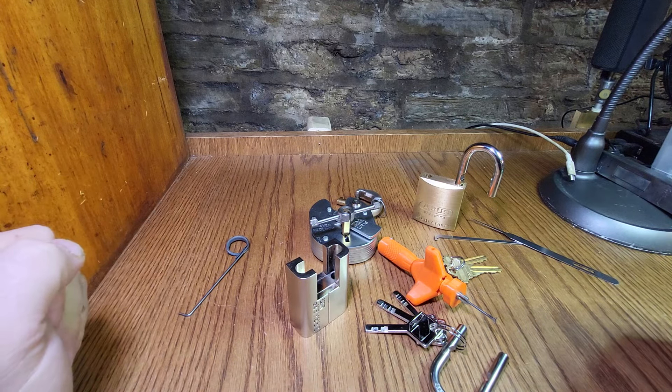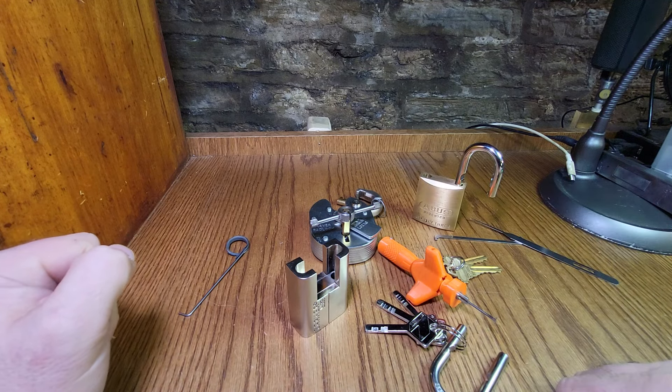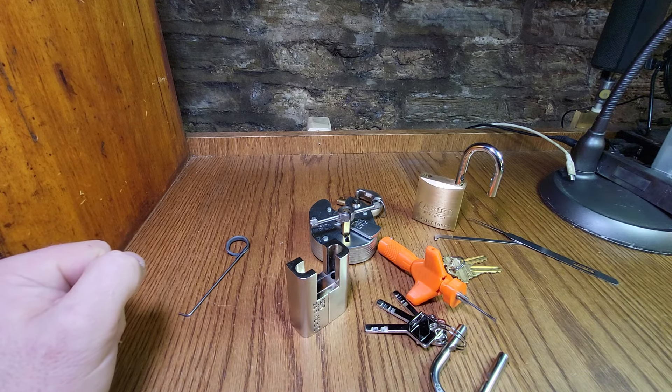Alright. Lockpicking Hippie, congratulations again. Cheers.